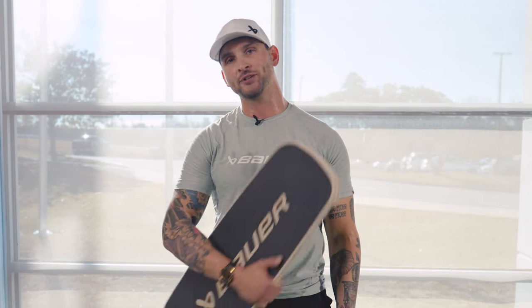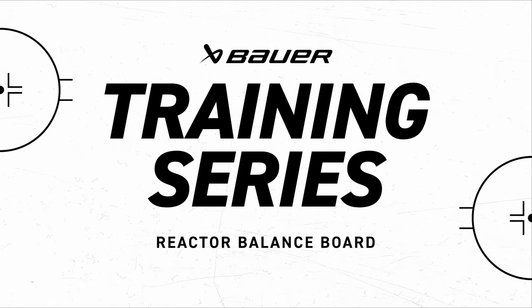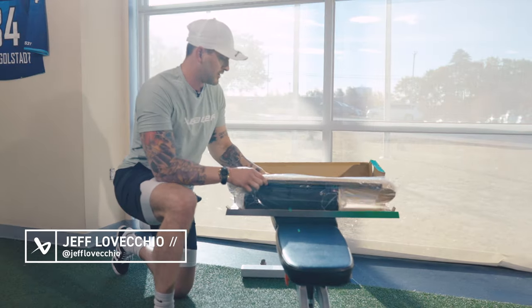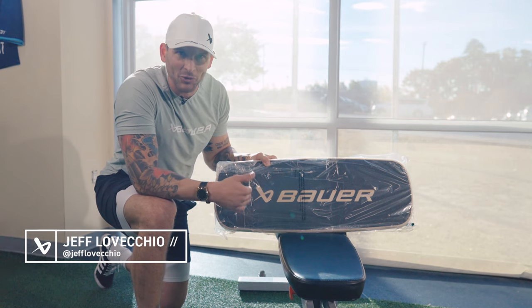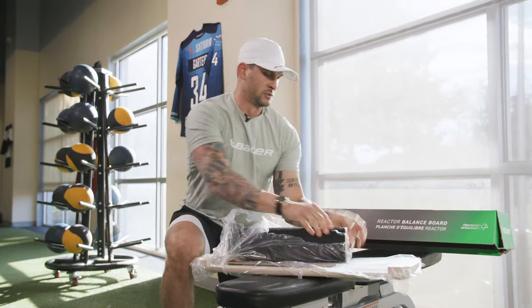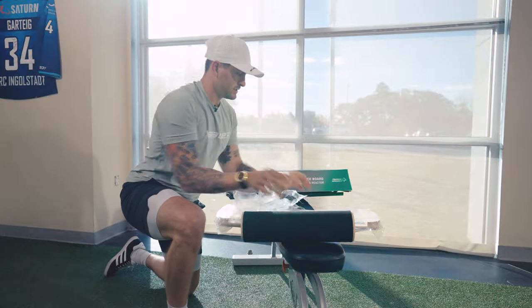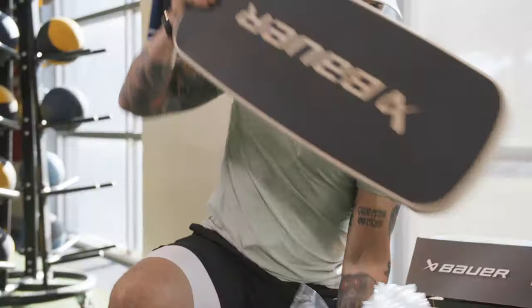I'm going to show you some tips today on how to use your new Bauer Reactor balance board. We open it up and it looks like an old skateboard — it's got that Bauer logo, so clean. This is why I train. Open the box and just two things come out; you're ready to go.